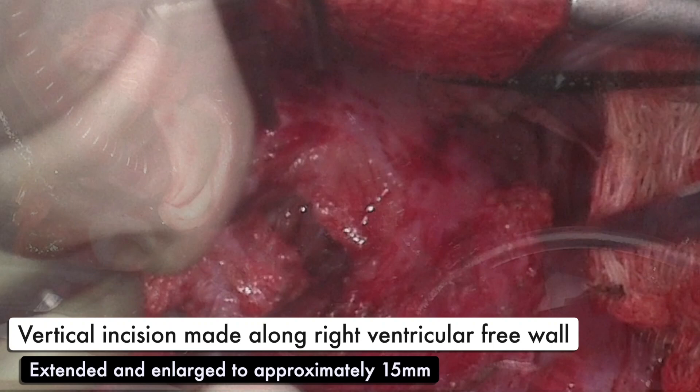The ventriculotomy incision is then made along the right ventricular free wall. It is extended and enlarged to approximately 15 mm in total. A small amount of right ventricular outflow tract muscle is also excised.